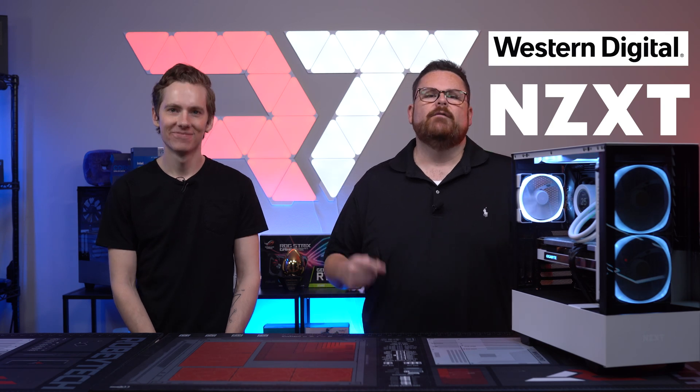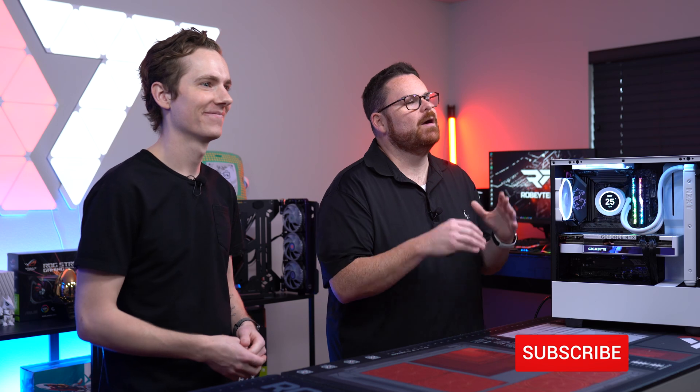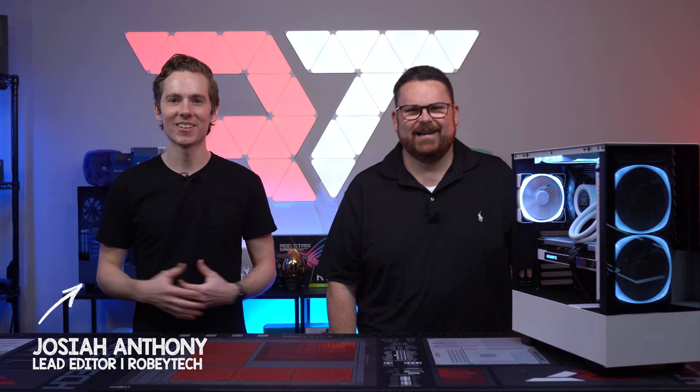What is up guys? It's a different kind of video and I want to give a big shout out to NZXT and WD for sponsoring this video. We are doing stuff about creators today and if you are a creator, this is the video for you. In fact, somebody who you may have only seen from his TikTok stardom — who are you? I'm Josiah, I'm our lead editor here at RobiTech.